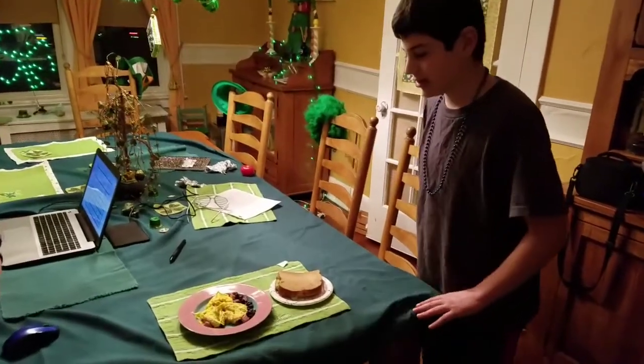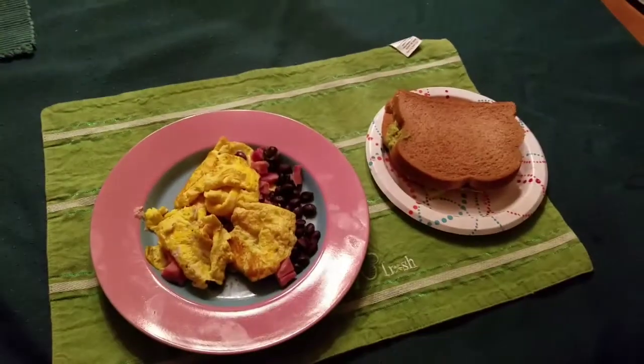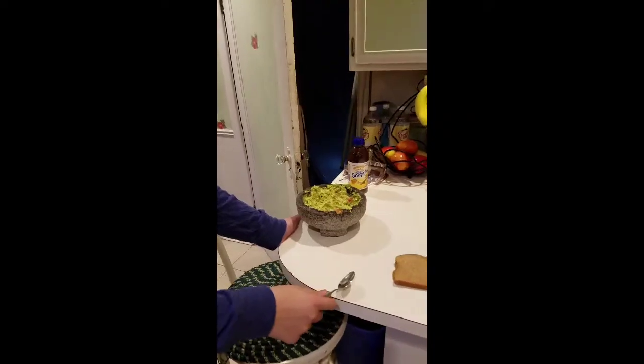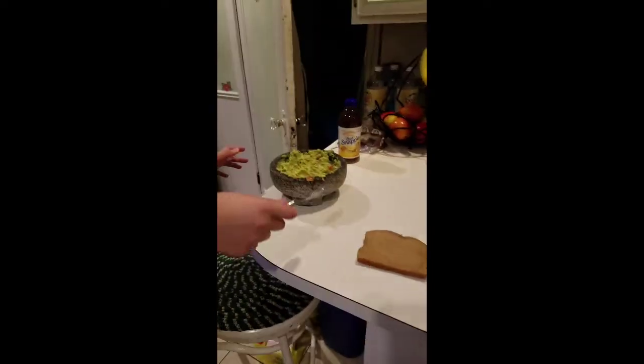Thanks for watching the Yum Yum channel. I hope you love our delicious and healthy meal. Hopefully we got into the biggest pickle we've ever seen. And we're gonna spread the guacamole on the whole wheat bread. We got a call. Hold on.